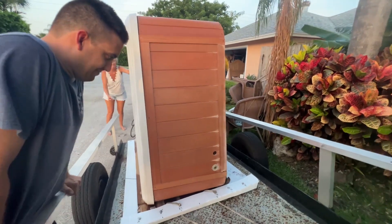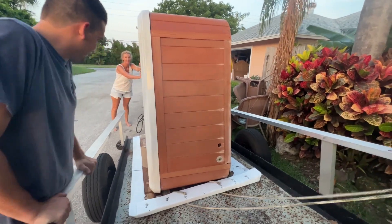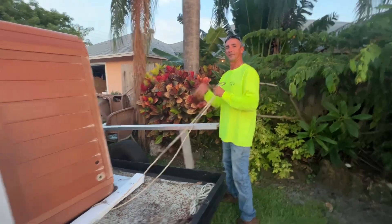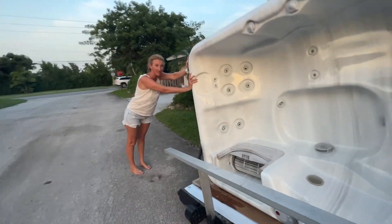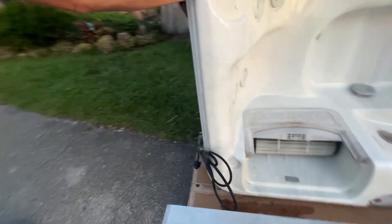This is a tutorial on how to move a hot tub into your neighbor's backyard. We have a neighbor right here, a neighbor right here, and a neighbor right here. She's going to move it herself.